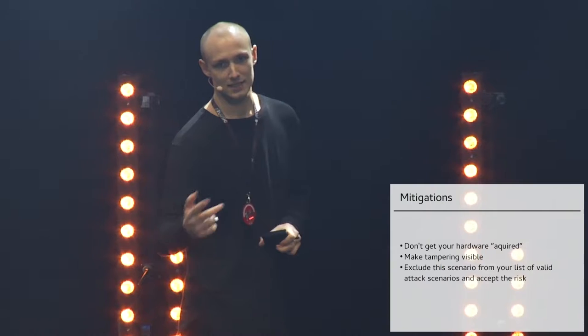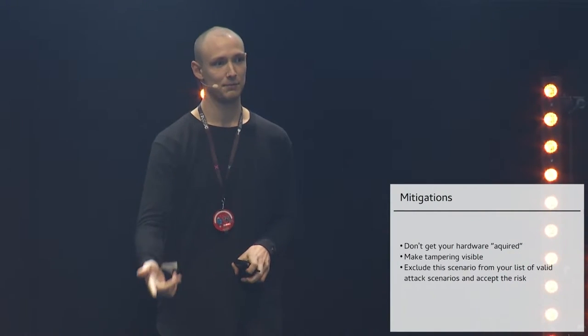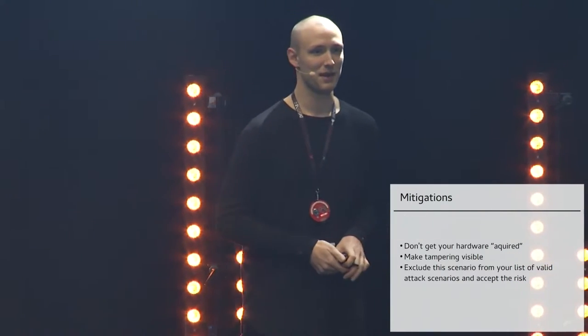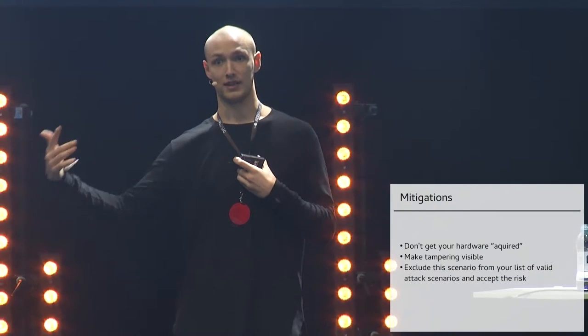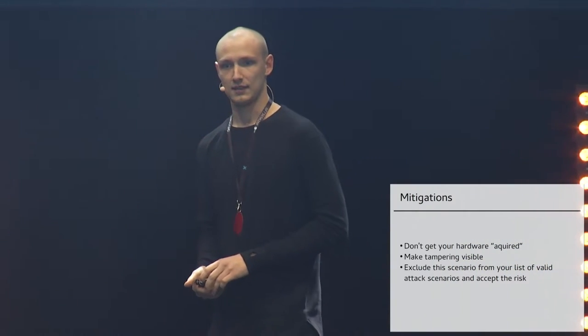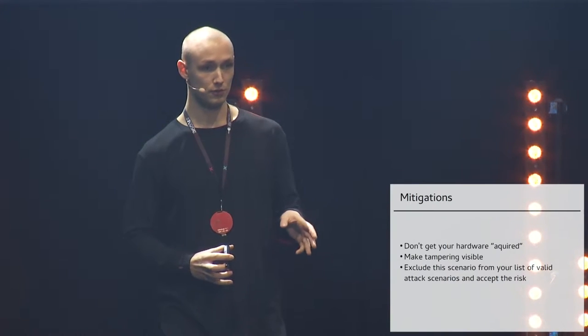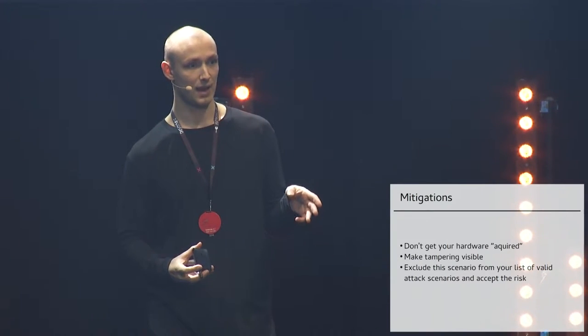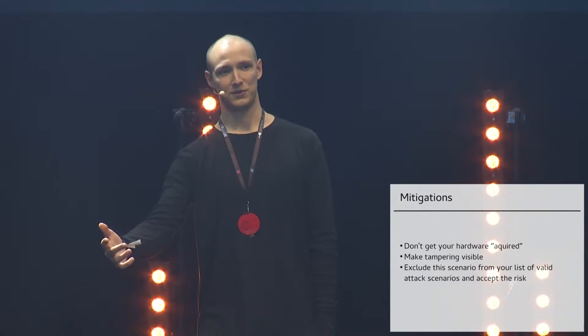The last thing: when somebody comes to you and says your hardware can be easily implanted, don't just say 'this is not a valid scenario.' Maybe you excluded this attack scenario from your set of possible attacks. When I talked to Seclave, I asked if they knew about this. They said yes, they knew, but didn't protect against it strongly. Making tamper-proof and tamper-evident casings is hard — there are entire workshops on how to redo tamper-evident packaging.